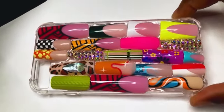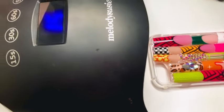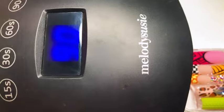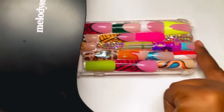Then I went ahead and grabbed my Melody Suzy full power nail lamp and set it for 90 seconds, then I put the whole case under there and let it cure for 90 seconds.